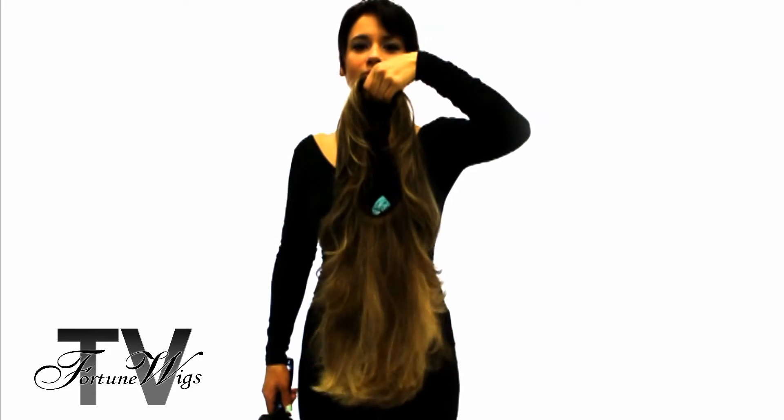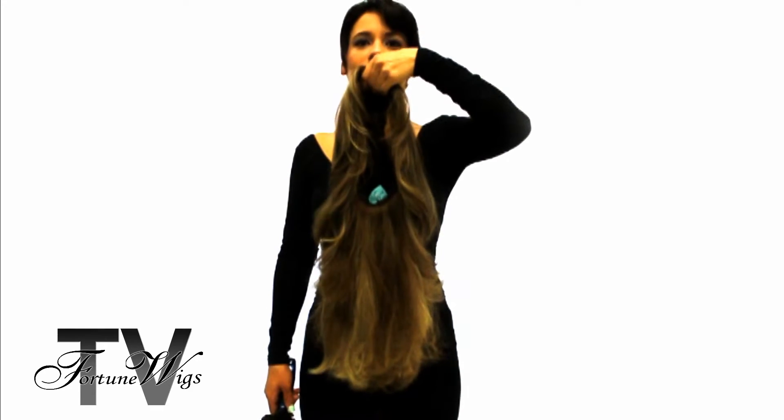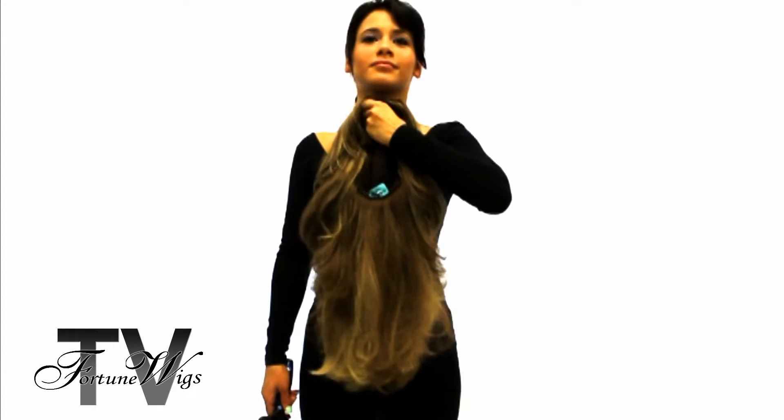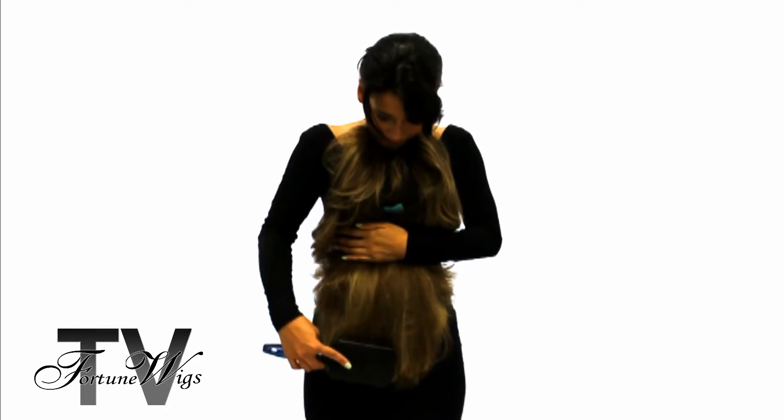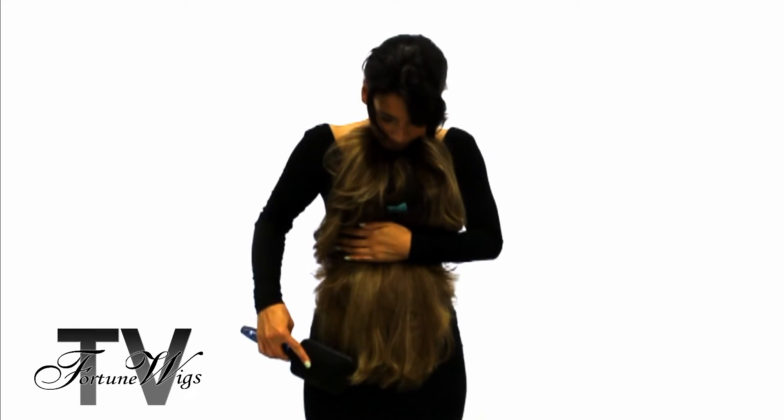Very often human hair wigs that are long tend to get tangled, and I'm going to show you today the best way to brush out the knots. Hold the wig like this against your body and we'll start down at the nape, going very slowly just from the ends.